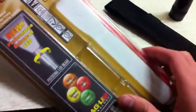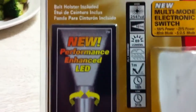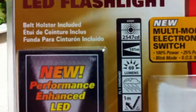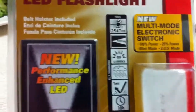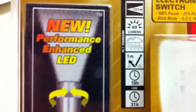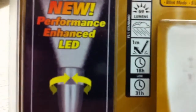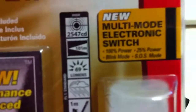Here are just a few specs on it. It does come with two Duracell AA batteries, which I already installed. Spec wise: 2,547 CD — I don't know what that means. 101 meters, which I'm assuming is the maximum distance where you can light something up. 69 lumens. That weather picture probably means weather resistant. 1 meter impact resistance, I'm not sure. 18 hours of battery life and 31 hours when using 25% power.